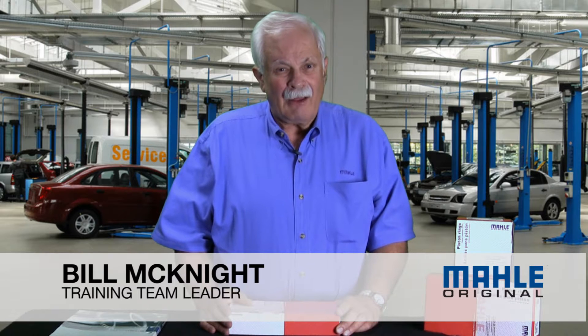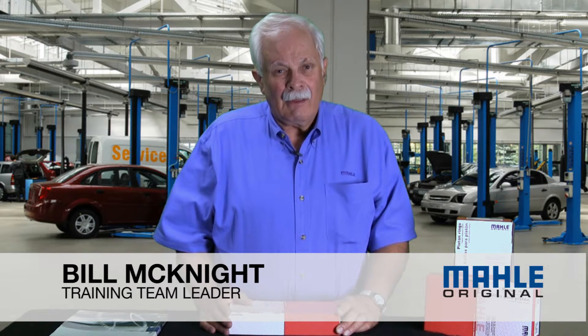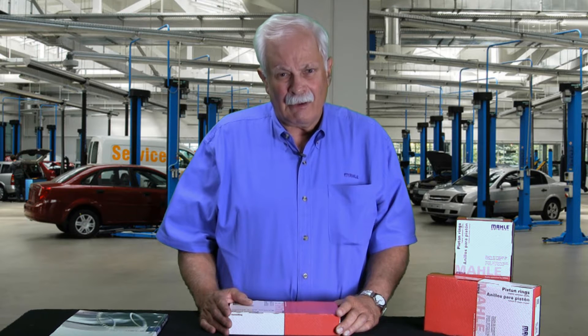Hi, I'm Bill with MOLLE. Thanks for tuning in to Technical Tuesday. One of the jobs I have at MOLLE is to answer all the online tech questions that come in every day, and I wanted to share with you the very most common tech question I get week in and week out, year in and year out.